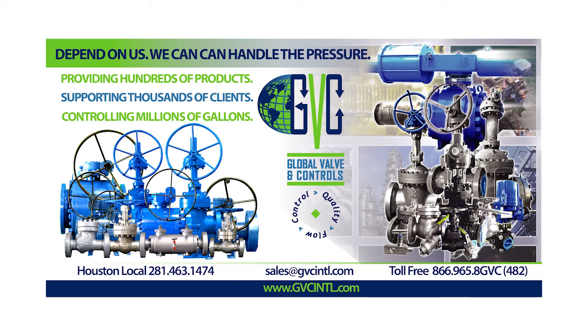Come visit us at globalvalveandcontrols.com or gvcintl.com, or give us a phone call at 281-463-1474. Thank you, have a good day.